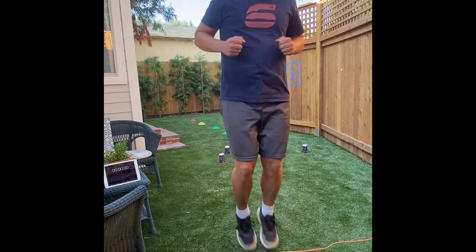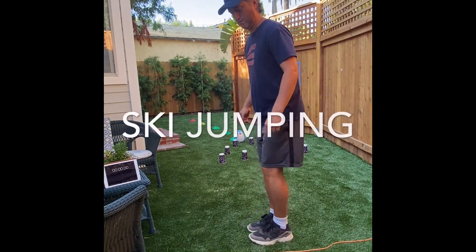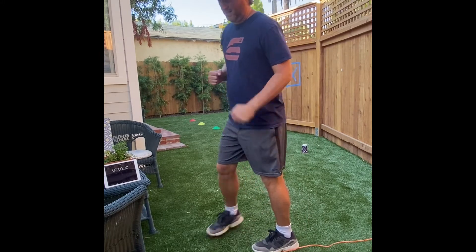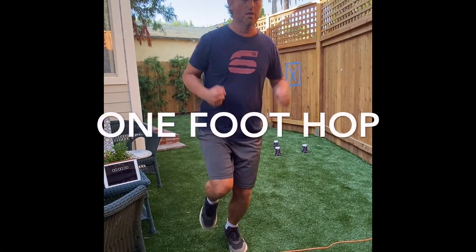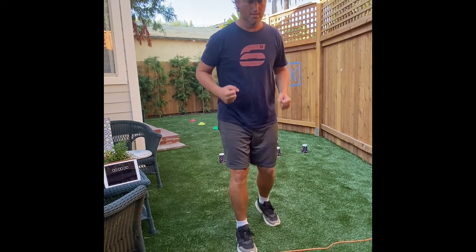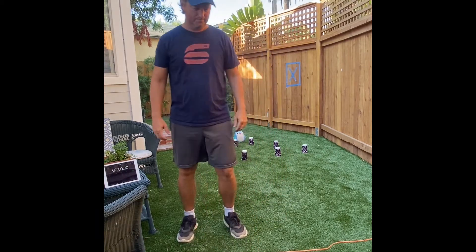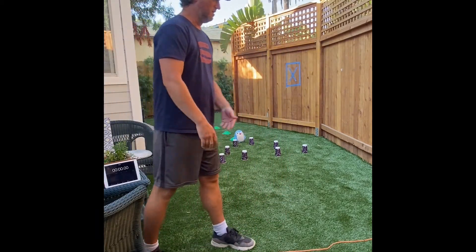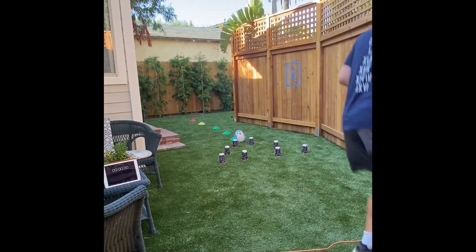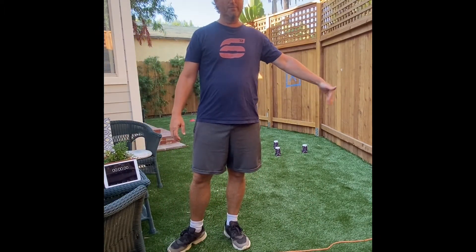Jump back and forth over the line ten times. Then go sideways ski jumping over the rope ten times. You can also get on one foot to hop over and back ten times, then switch to the other foot for ten more. Finally, try hopping side to side — up one way and back the other — about five hops each direction for ten total.